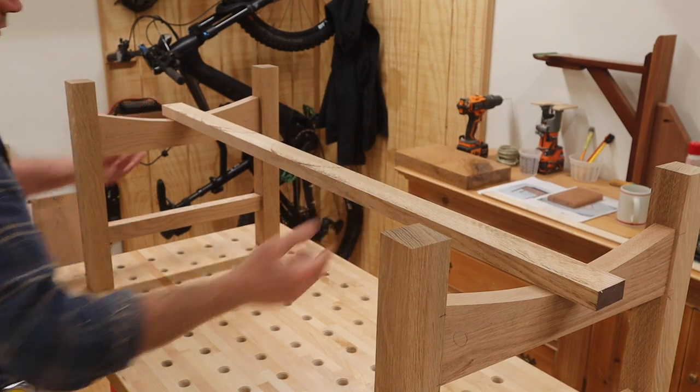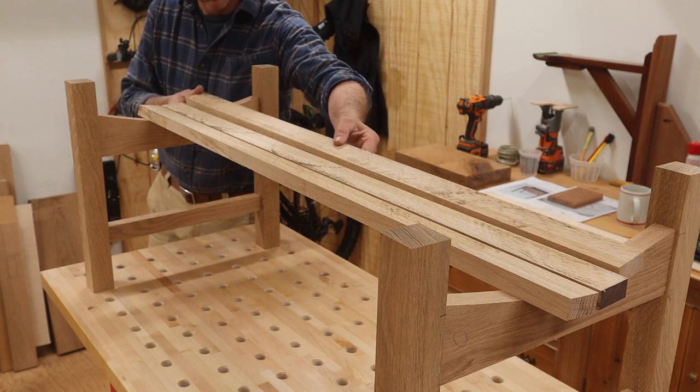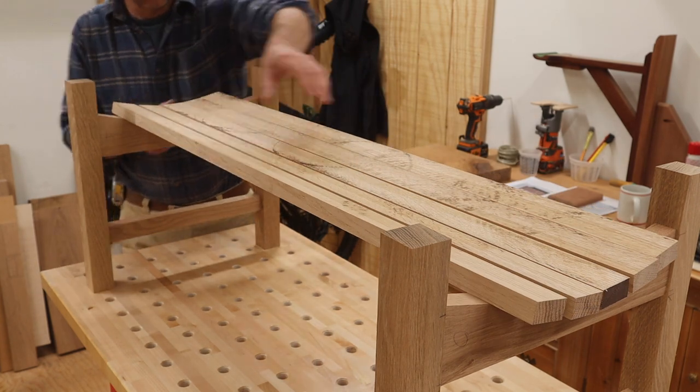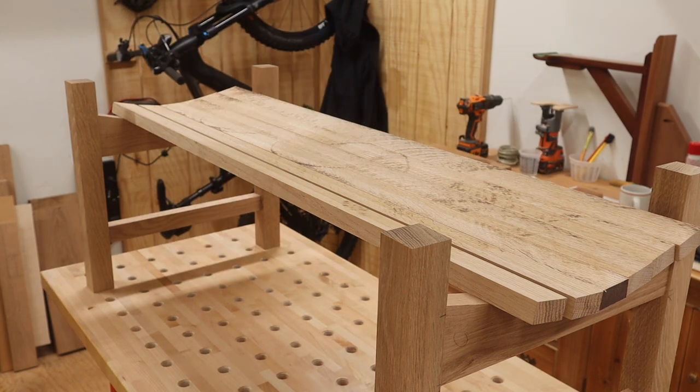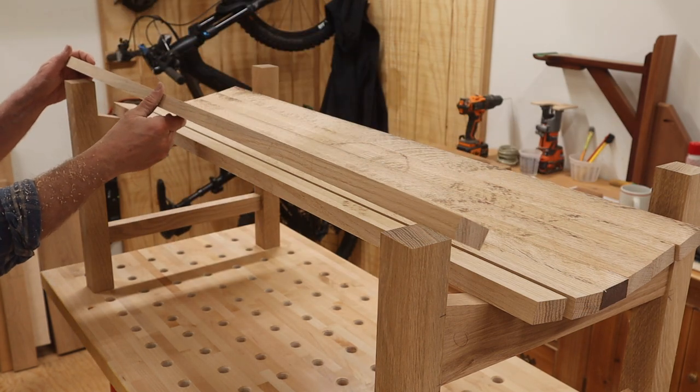Now you can see how the bench is starting to take shape and I really like the curve in the seat. This is something new for me — I haven't made a seat like this before, but it looks comfortable and I think it's going to look great.